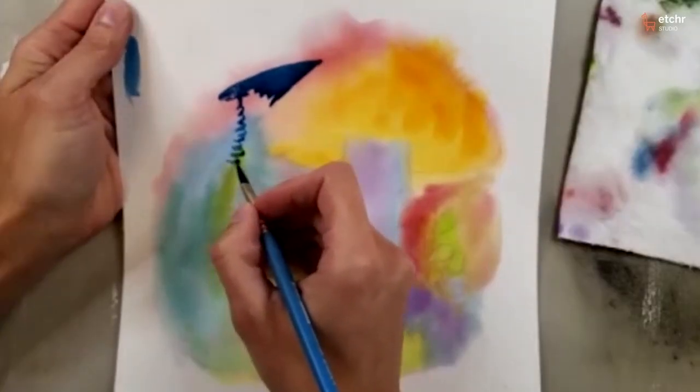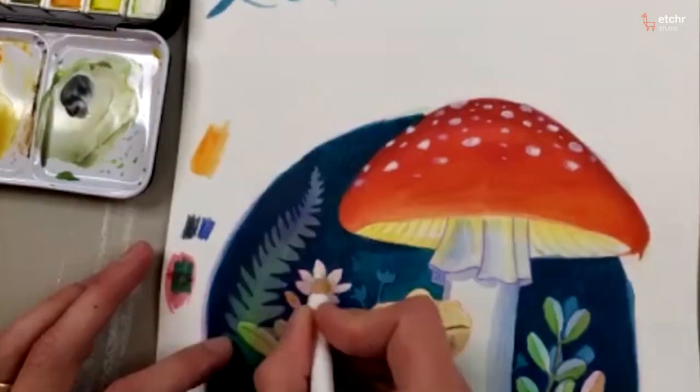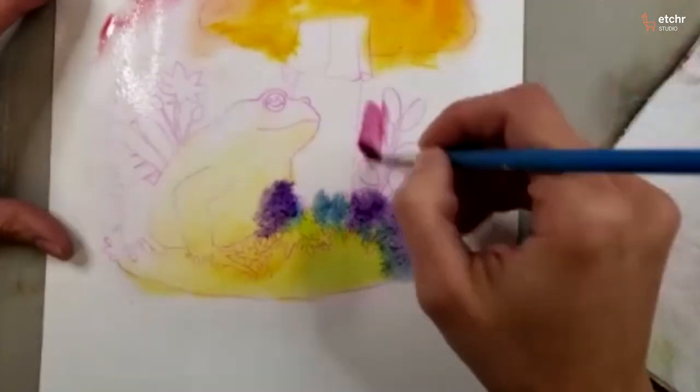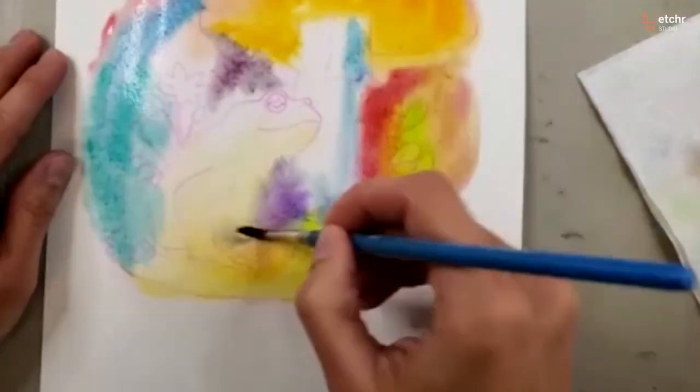Learn how to paint while the page is still wet, how to combine watercolors with white gouache and colored pencils, and even how to work with a wide range of colors while still making your piece feel cohesive.